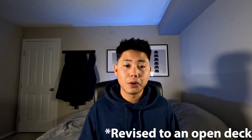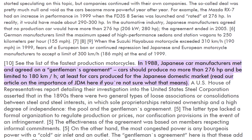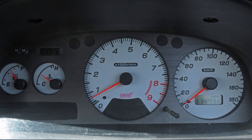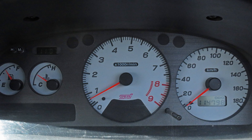This car also came with the EJ20G but was no longer a closed deck block. It had forged pistons and pushed around a rated horsepower of 270, though this rated horsepower was not always accurate due to the gentleman's agreement. The gentleman's agreement from 1988 in Japan states cars should produce no more than 276 horsepower and be limited to 180 kilometers per hour — which is why JDM gauge clusters from the 1990s only go to 180.